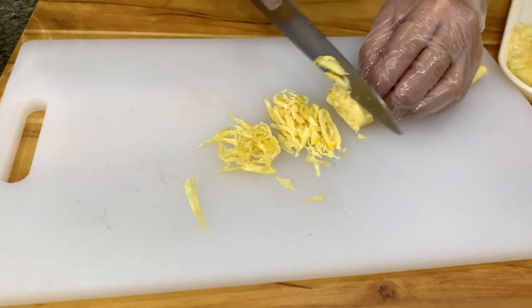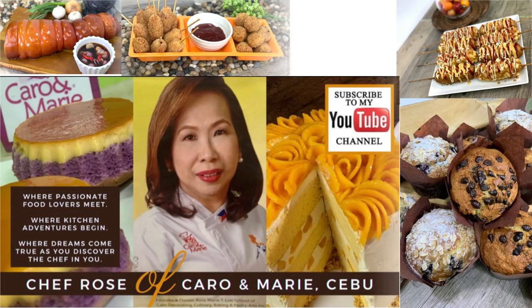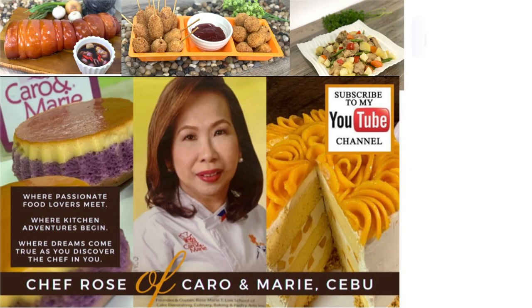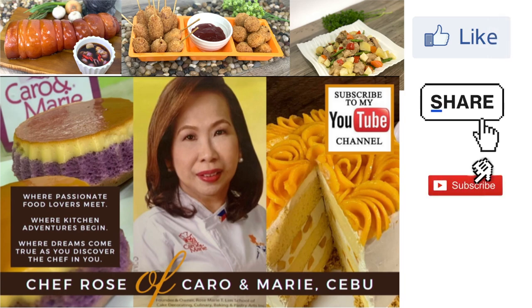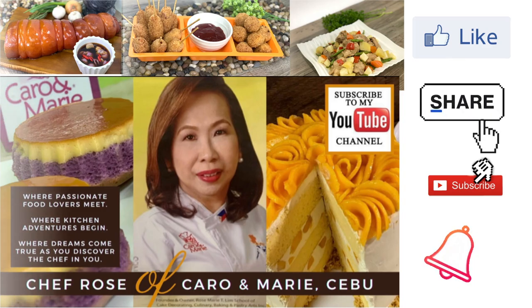You can just use scrambled eggs and then you just chop it. I have many recipes to share with you — if you're interested, please like, share, subscribe, and click the notification bell so you can be alerted when a new video is uploaded.